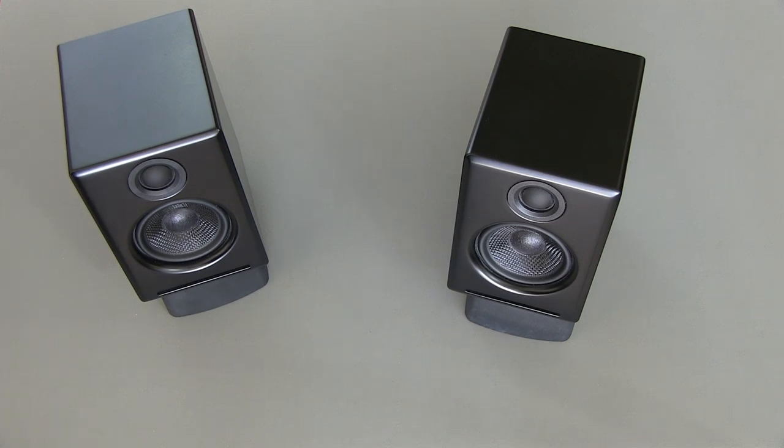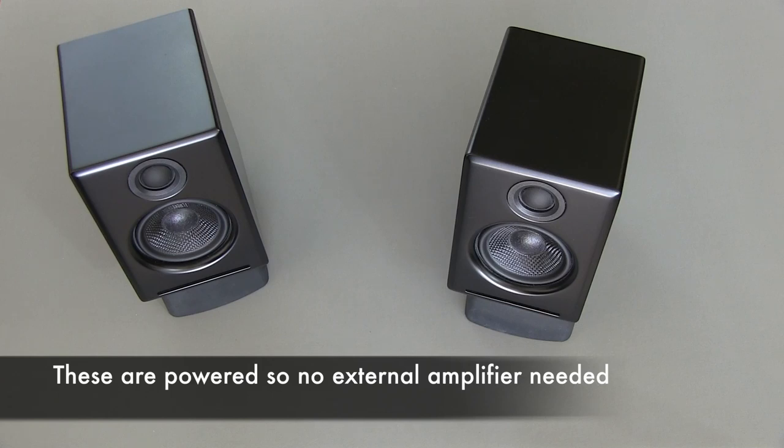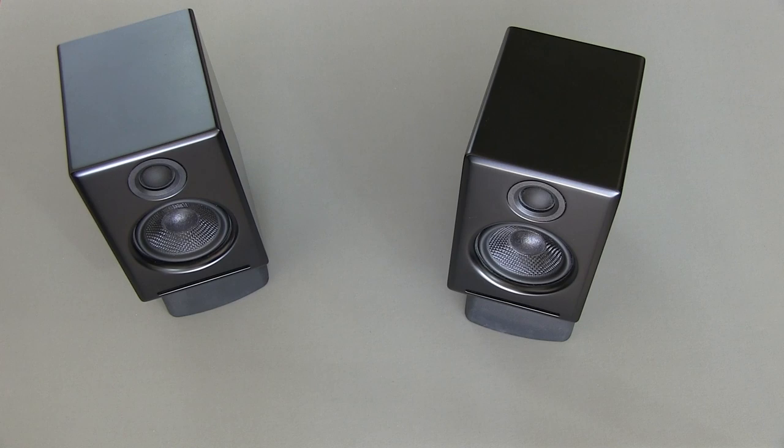These speakers offer a lot of versatility and give you a lot of inputs, so you can even plug an iPod or iPhone directly into them without a computer, to use in a bedroom situation, so that you can have basically a stereo system in any room of your house. Audioengine also has optional wireless capabilities, so you can actually stream music to their speaker systems as well.